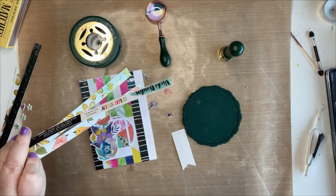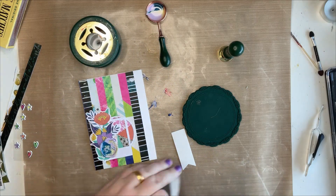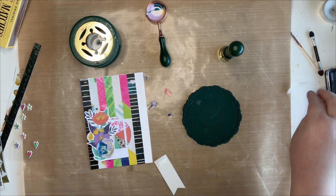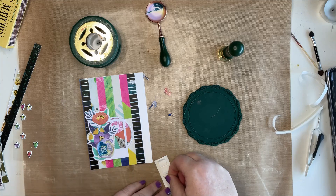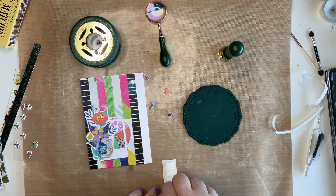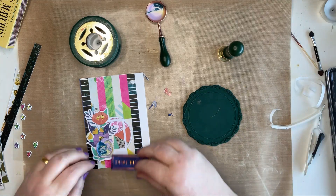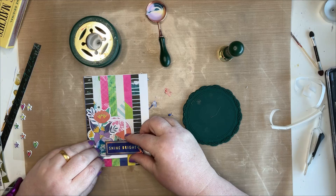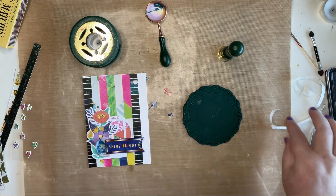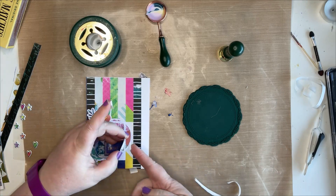I keep all my branding strips, especially from American Crafts, because there are always useful patterns on them - this was just one of a few ideas for using them. This embellishment cluster would also work on a scrapbook layout, and you could do it in your journals or planners. So it's just an idea for a way to use your waxes.